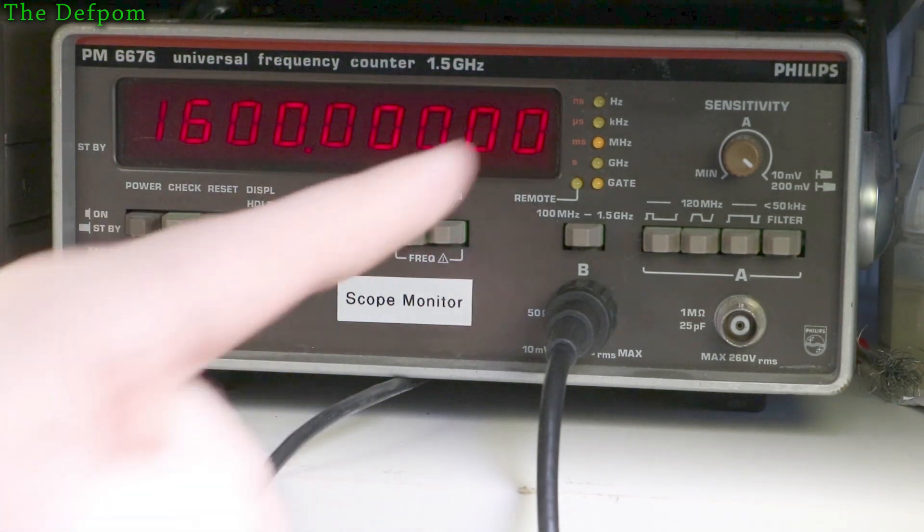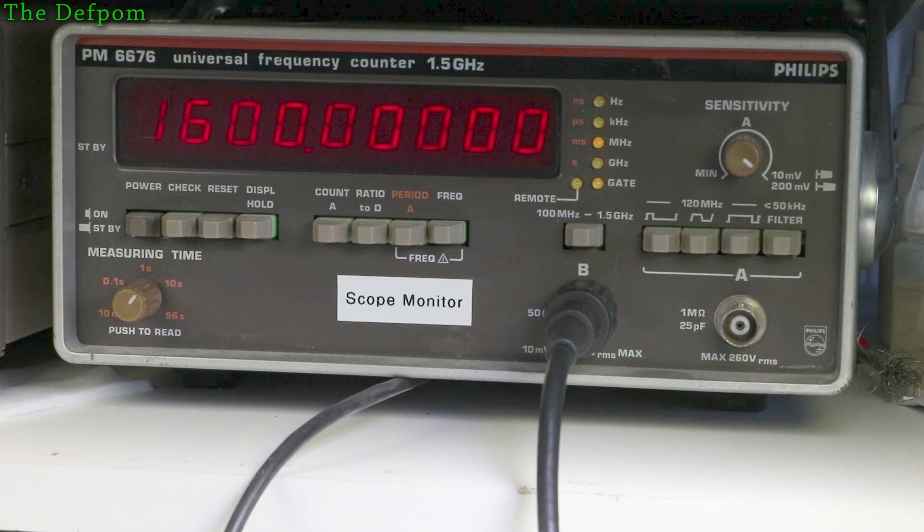I can't get much better than that with the resolution I've got on this counter. I do have another HP counter — a 5342 or similar — that's 18 GHz with about 10 digits of resolution. I could hook that up to the rubidium and get a better reading, but I'd need to wait another hour for it to warm up. I'm happy with this output — it doesn't really need much more precision than this.